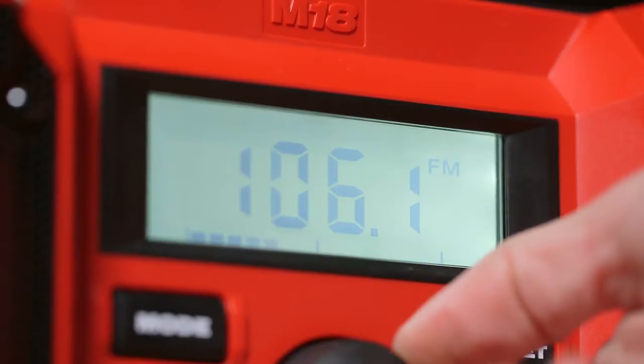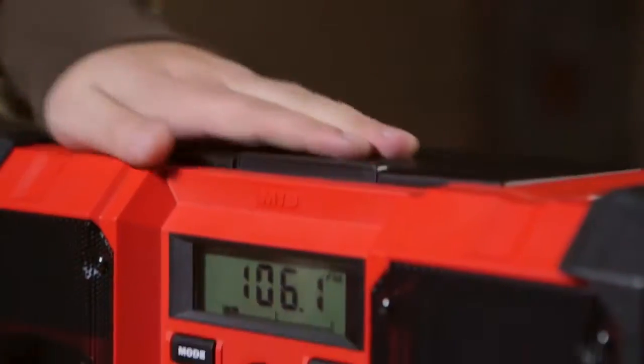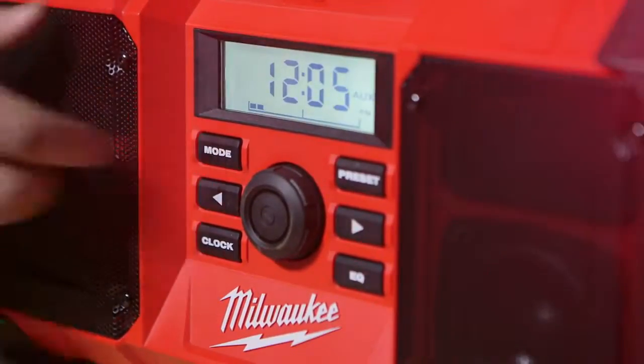Featuring a digital AM-FM processor, the M18 Jobsite Radio provides the highest reception accuracy and signal quality.